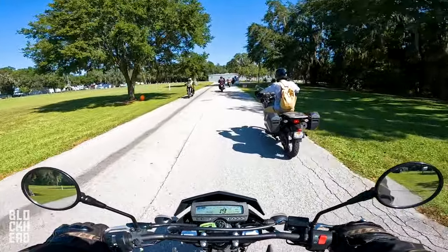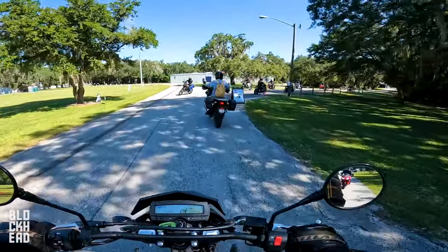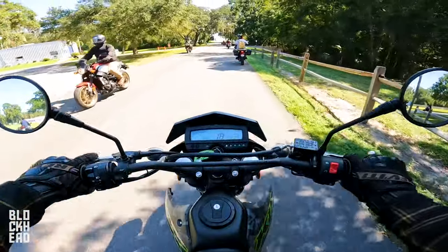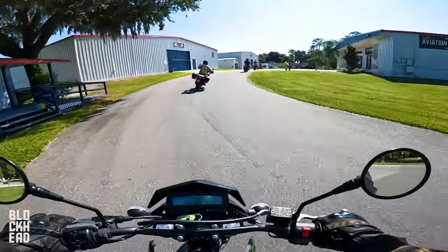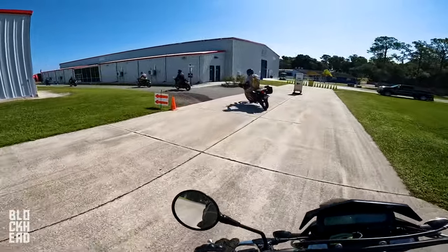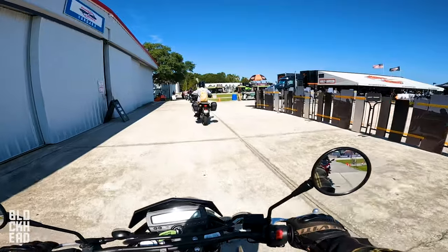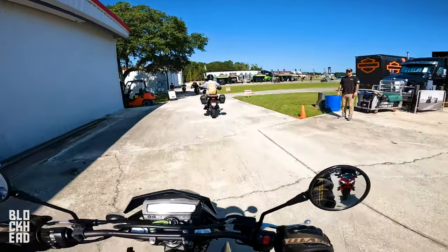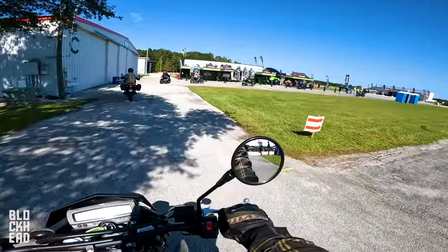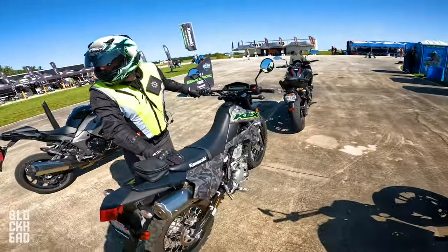Would I buy this motorcycle? Having ridden it, based on my last answer — I wouldn't buy it. But that's just for what I'm looking for; this might be the perfect application for what you guys are looking for in terms of power and weight. I'd be looking for something a little more powerful, but being as lightweight as it is is pretty nice — I can throw this thing around no problem. That has been the test ride on the KLX 300. Thanks to Kawasaki, Progressive, and IMS for putting on the show.